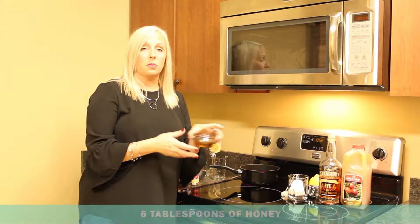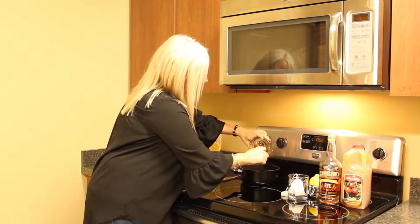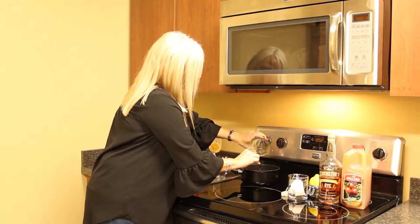Then you're going to put in six tablespoons of honey. Obviously in the hot toddy, if you're using it as a homeopathic remedy, it is to soothe your throat. So mainly what you're going to do is heat this enough to dissolve the honey. Six tablespoons of honey — all that yummy goodness.